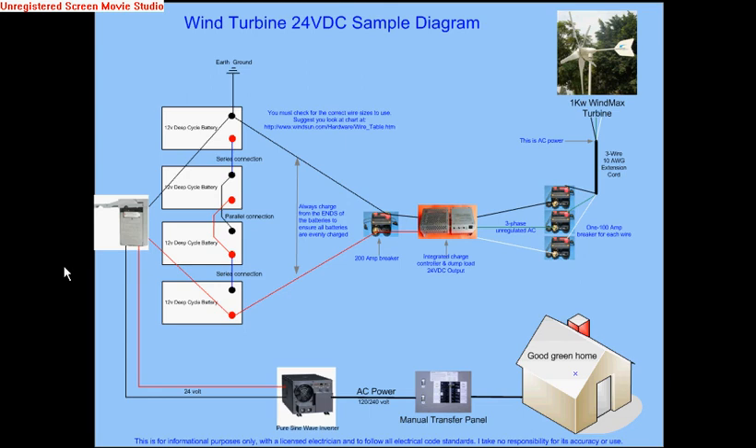Hi, this is Al, and I am following up with a video to show you the connection diagram on how to hook up a wind turbine to your home circuits, and also how to convert it back to 12 volts in case somebody wants to purchase one of the turbines that don't come in 12 volts. That's actually rather easy, so I made this diagram that I hope everybody can see well.